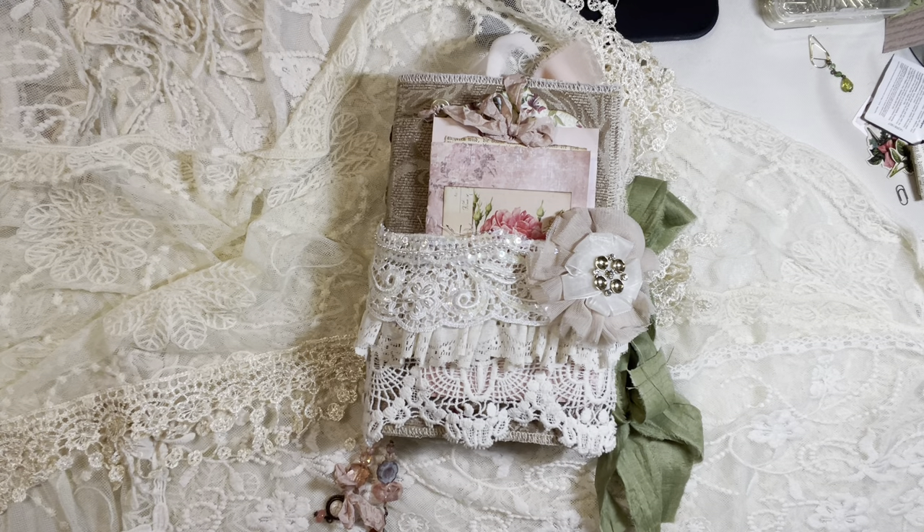Welcome to my channel. This is Karen from Vintage Elegance Inspiration. I am sharing my summer journal collection series and this is number five.